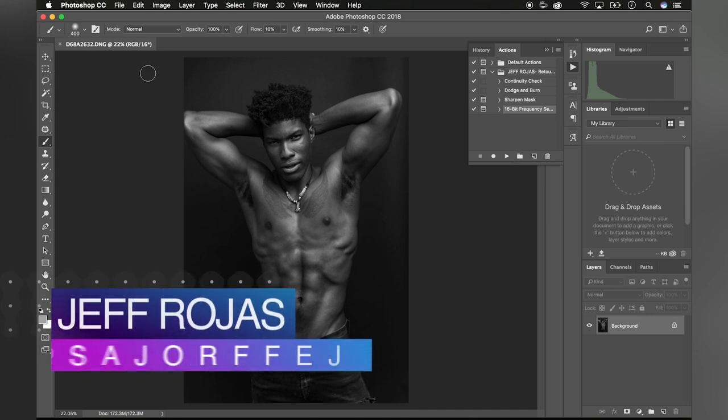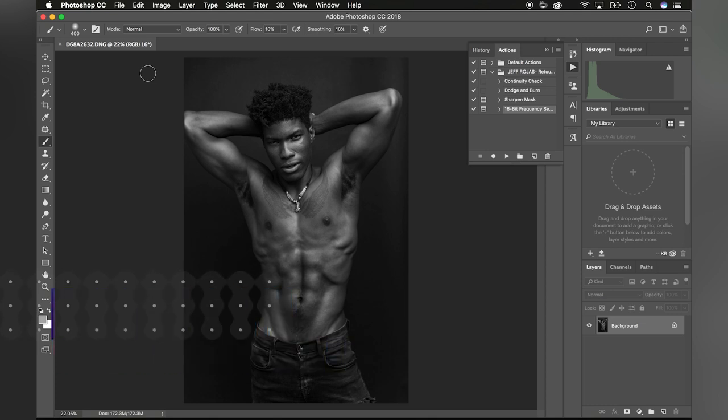Today I'd like to share my method of retouching fitness portraits. For starters, retouching like photography can vary from creative to creative, and everyone's eye is slightly different. My thought process when retouching portraits is that the final image should look both natural and believable.